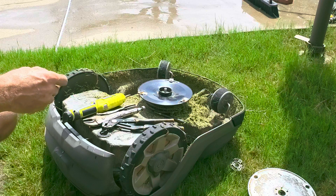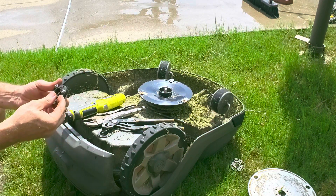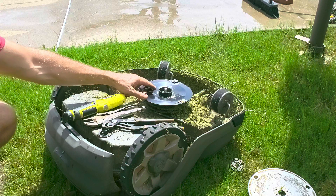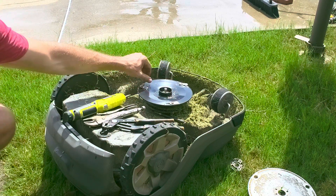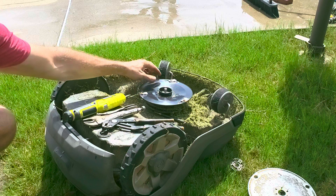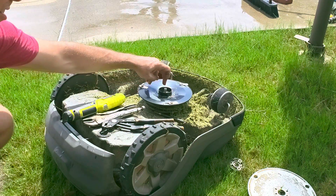Alright, this is for the Husqvarna Automower Series 430 and 450. I'm sure it probably has the same setup. I've already taken everything apart, so this is going to be a reassembly. Taking everything apart is obviously going to be the exact opposite of this.